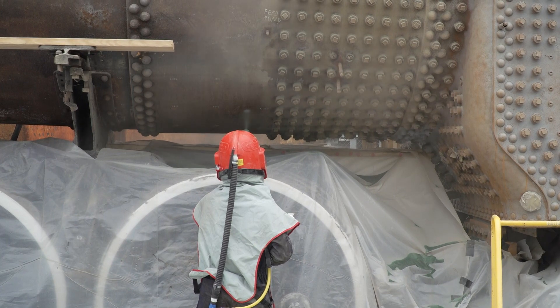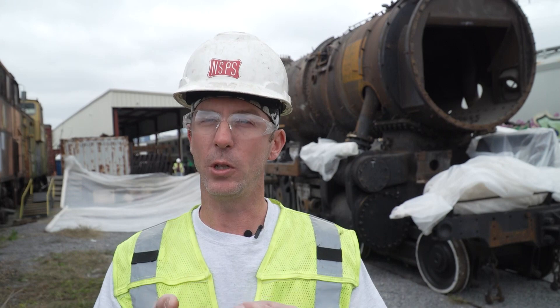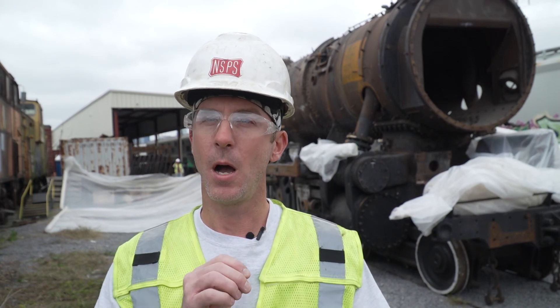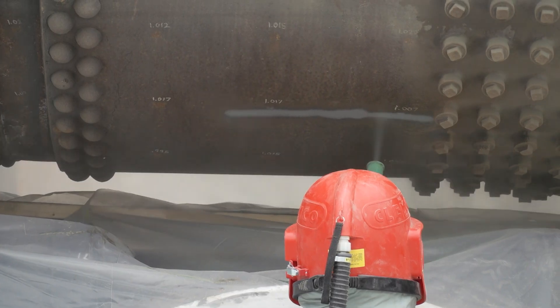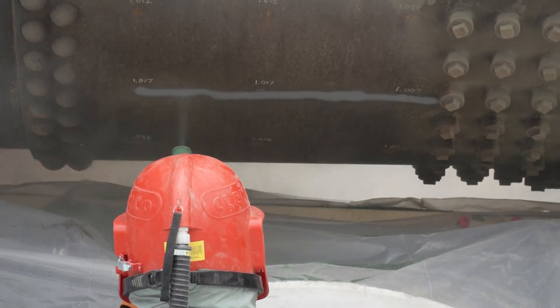When that compressed air is mixed with this media and it intersects or hits the boiler metal, what it does is it actually cleans — it blasts all the loose scale, rust, and debris off of that metal to make it nice and what we call a white metal finish.